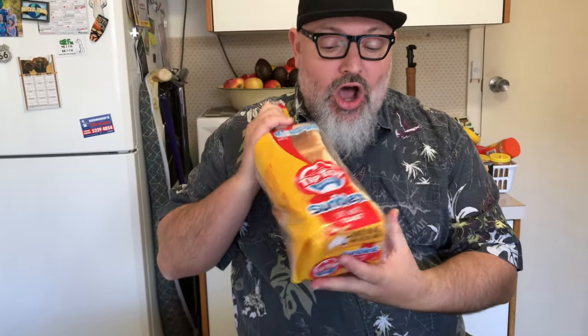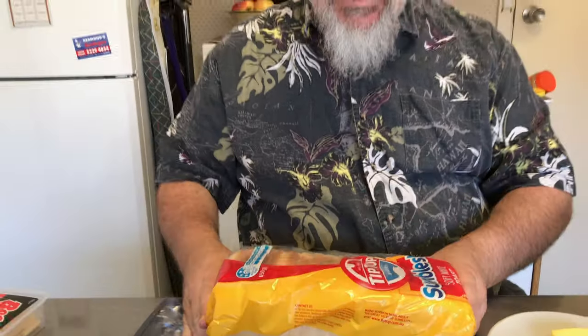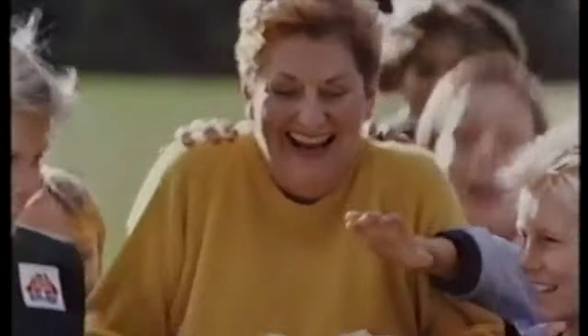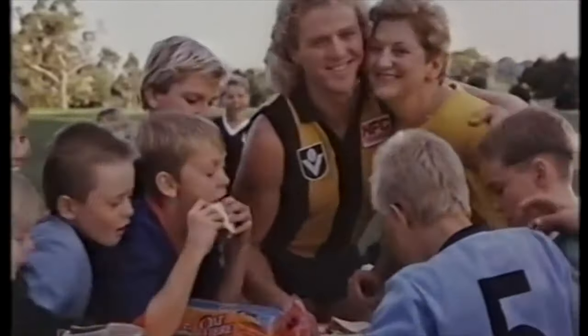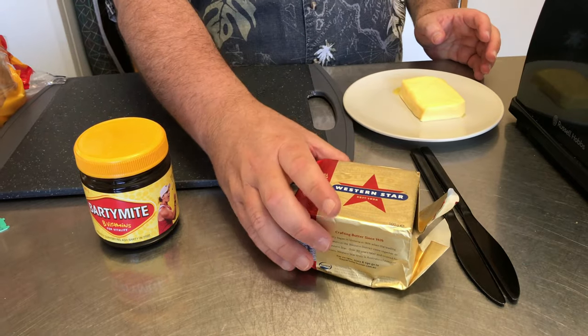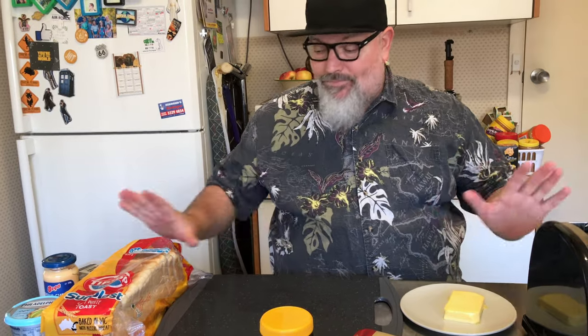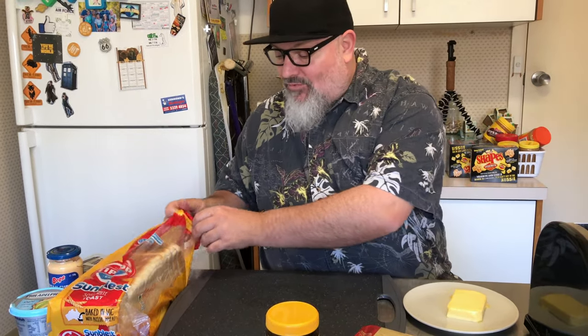We've got classic Aussie toast. Make sure it's toast cut, soft white bread — Tip Top. Good on you, mum. Tip Top's the one. We've got classic Western Star butter, Western Star original salted regular everyday butter. That's what we need to begin with — three vital elements.